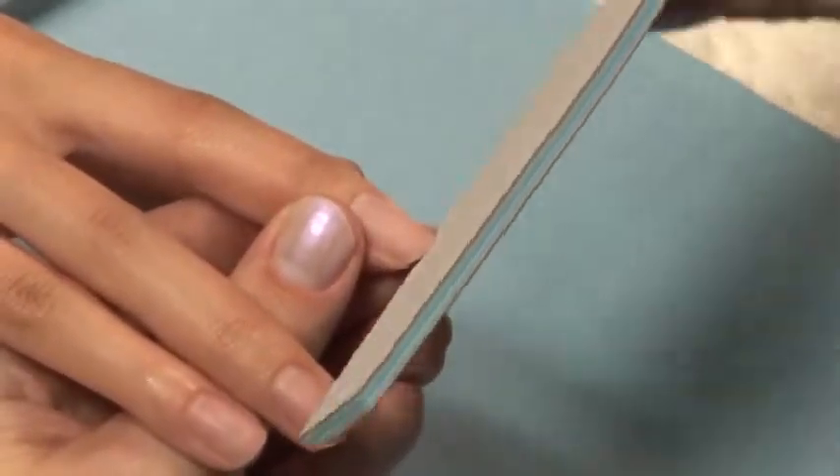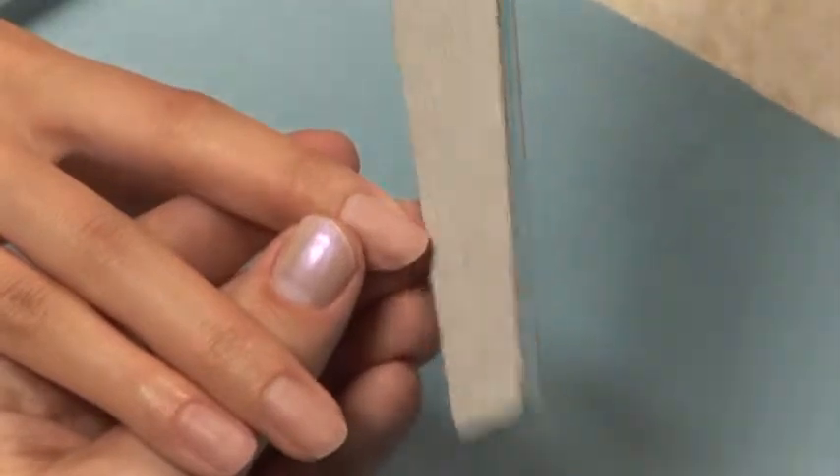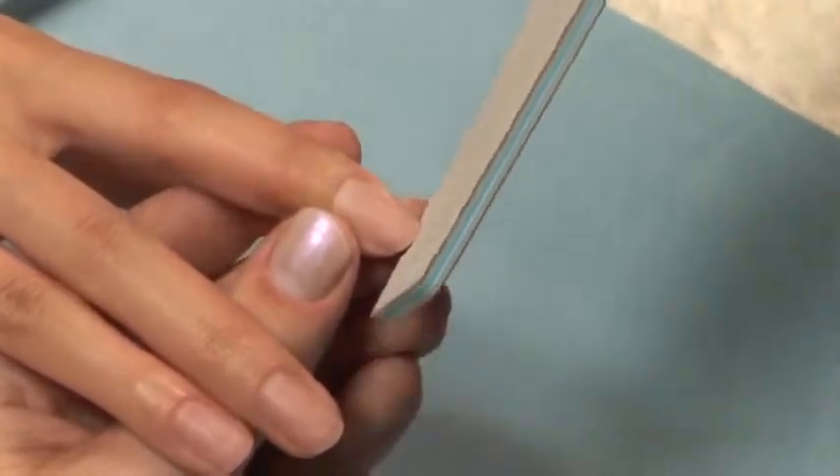Using a nail file, shape, shorten, or remove the free edge depending on the service you are conducting.